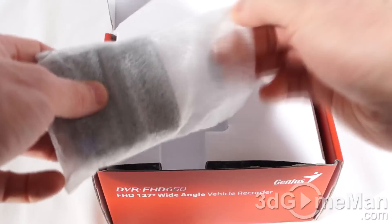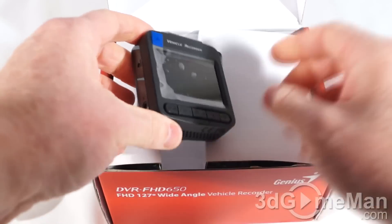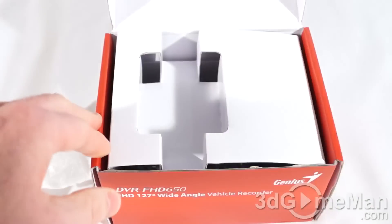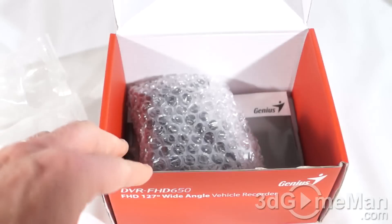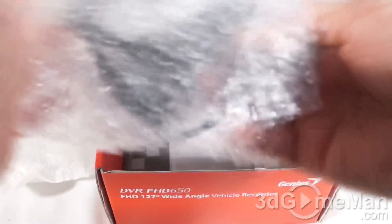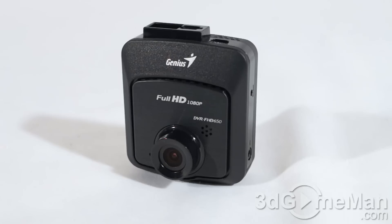The vehicle recorder itself is in a styrofoam bag with a piece of protective plastic which you can just take right off. At the bottom is a window mount — this just gets suctioned to the window and the other part gets attached to the vehicle recorder. In this bubble wrap bag they have a cigarette power adapter that goes into the cigarette lighter, a USB cable, and at the bottom a pretty substantial user's manual.